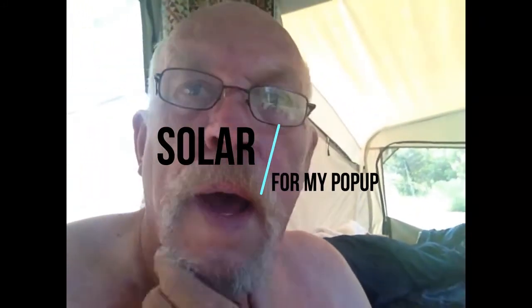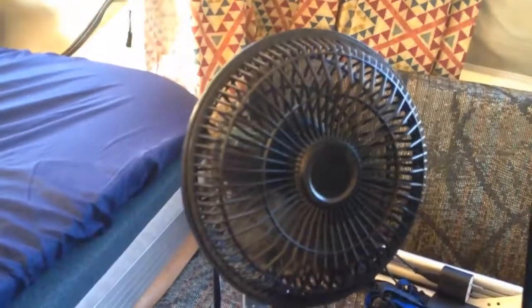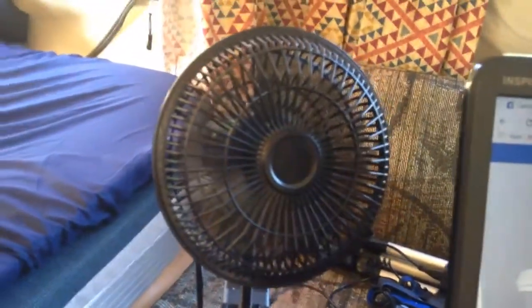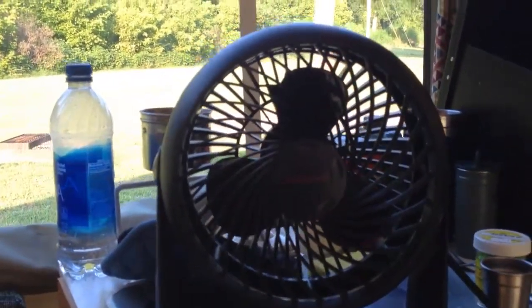I've had a number of folks ask me what I power with my solar panels, and I'll give you a little tour. First of all, I've got a Dell Inspiron laptop that I keep powered up. Over here you can see a DC 12-volt fan as well as a 10-inch AC fan.